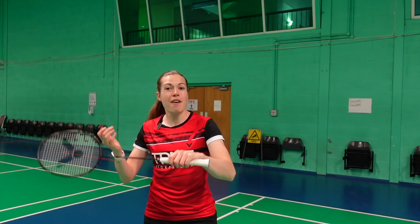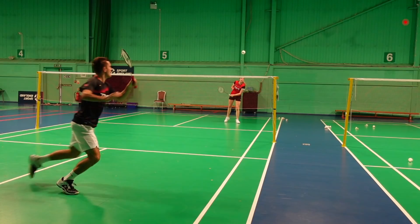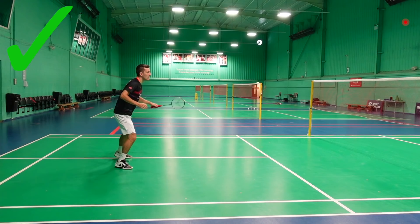Let's start by looking at the footwork, and more specifically the final step, as this is really important for the backhand drive. The timing of this final step is critical — you ideally want to land slightly after you strike the shuttle, so you're in control and able to use this extra force from your step to add more power into the drive.